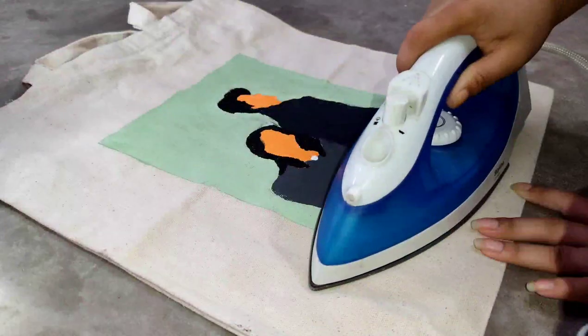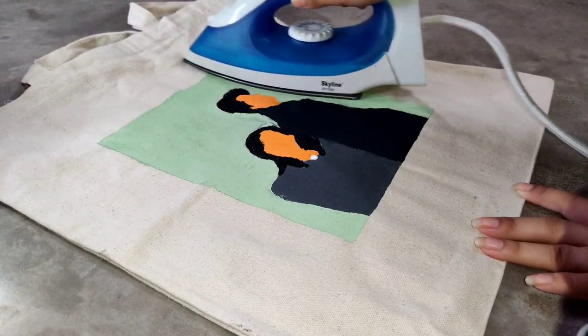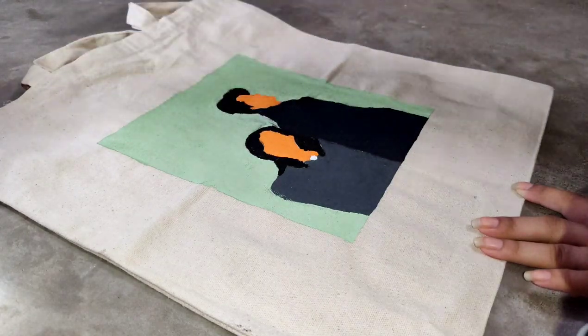We have to iron it first. Ironing will set the paint well and then the paint will not wash off.